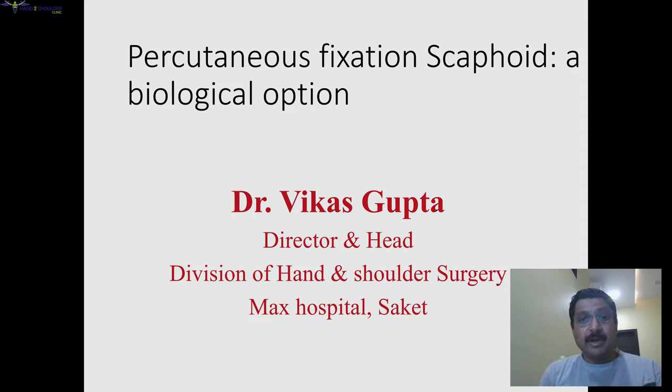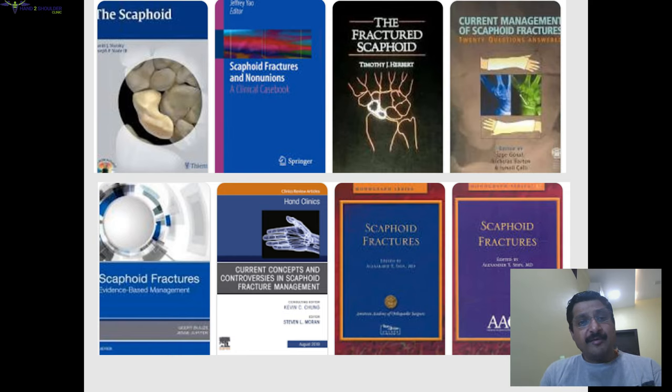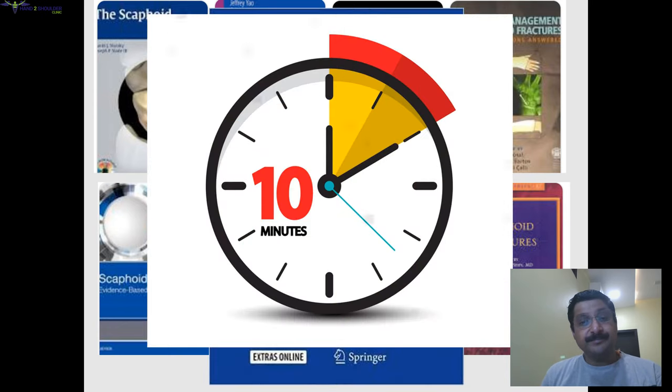Hello friends, today we will be talking about percutaneous fixation of scaphoid and biological options. Scaphoid is a very small bone, but there are books written on this scaphoid and its fractures. We'll try to cover this talk in 10 minutes, taking only a small portion of scaphoid — like acute fixation with the percutaneous method.